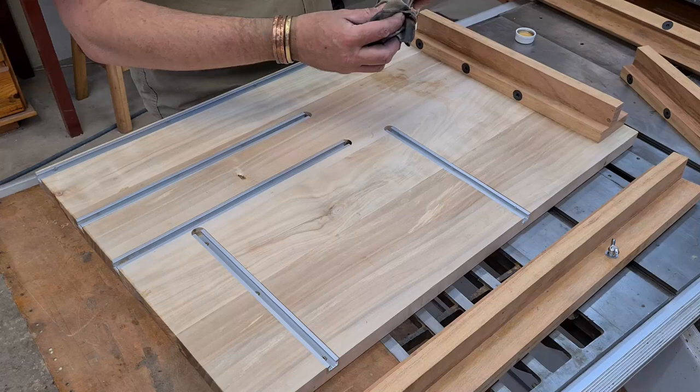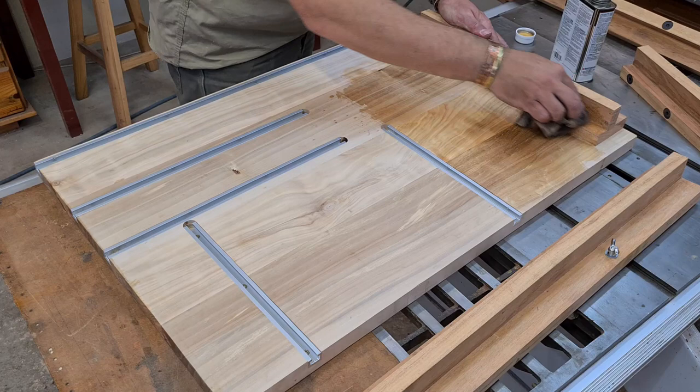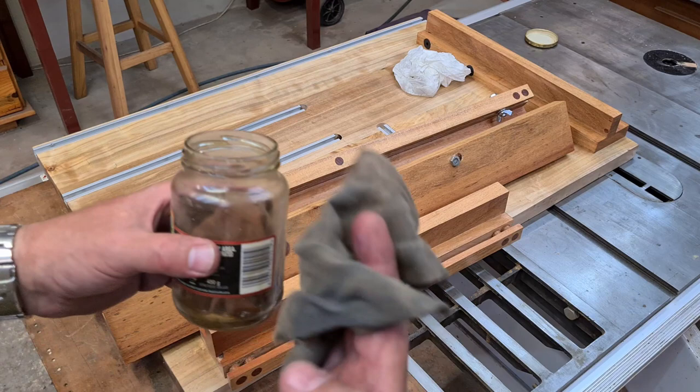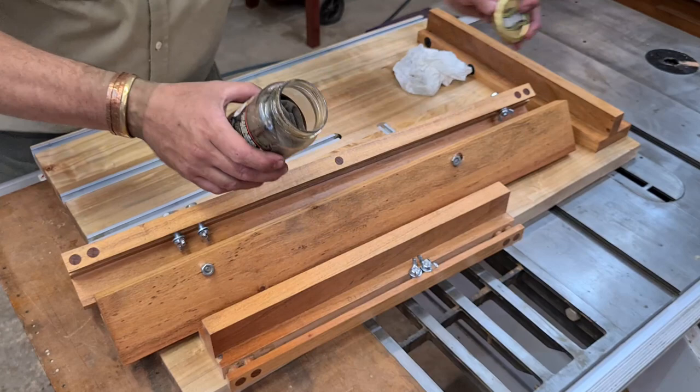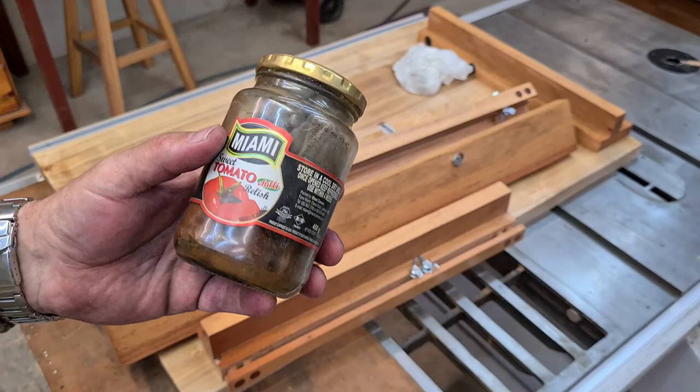I'm just going to rub a few coats of Danish oil in here. I can't believe how beautiful this poplar is. Always remember when you've used Danish oil or linseed oil — when you want to store away your rag, put it in a plastic bottle and close it so that it's airtight. If you throw this rag in the dustbin, the chances are very high — 100% basically — that it will catch fire through spontaneous combustion. So be careful when working with Danish oil.